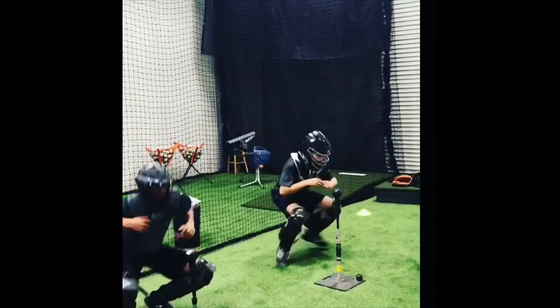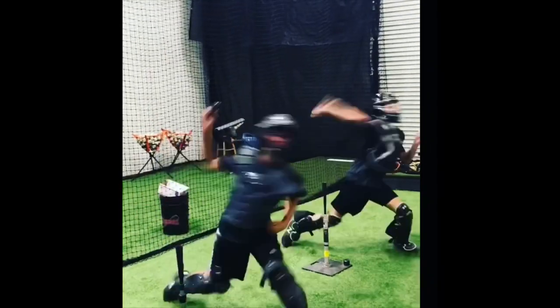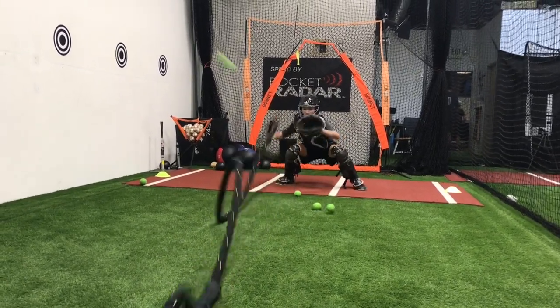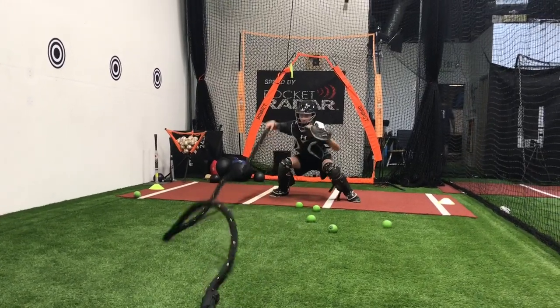One more. Ready? Knee turning in first. Ready? Right arm. Go. Yeah, a little circle. Let's go. Out front. Last three. One more. Good.